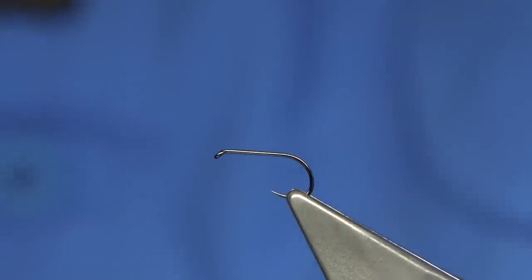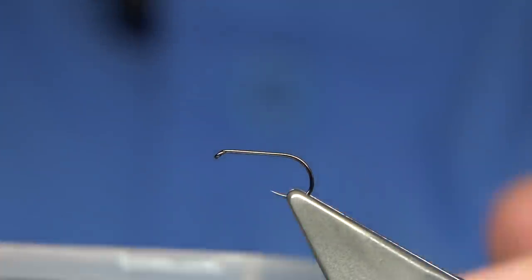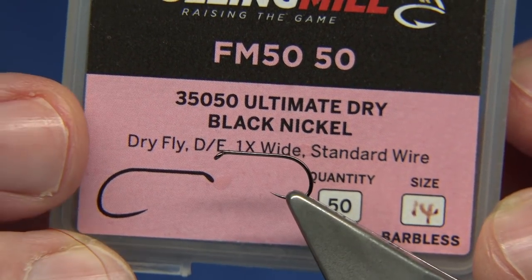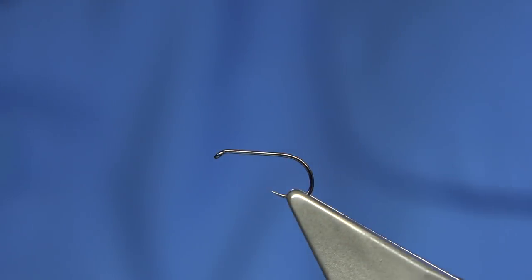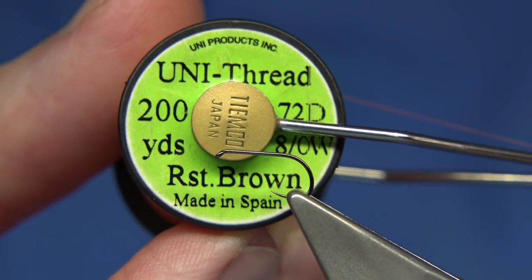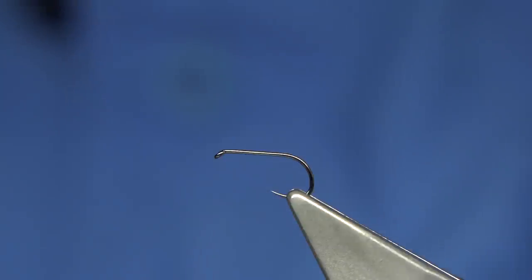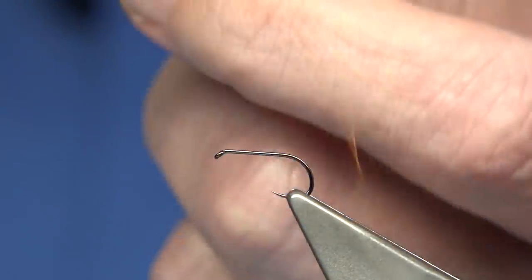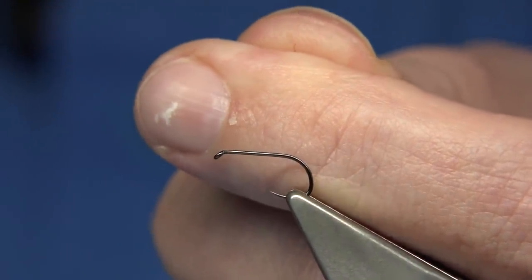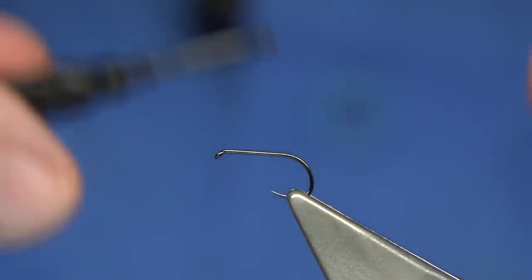The first thing is the hook - use what hook you like. I'm using this one here, it's a Fulling Mill hook, black nickel, an ultimate dry in size 14, it's a barbless hook. For thread I'm going to be using the rusty brown uni-thread. I'm going to take off a length, run the wax through, pull it back and put it back on the spool. As I do that you can probably hear me rubbing my fingers through - you hear the grip. That's what wax does, gives you the grip.